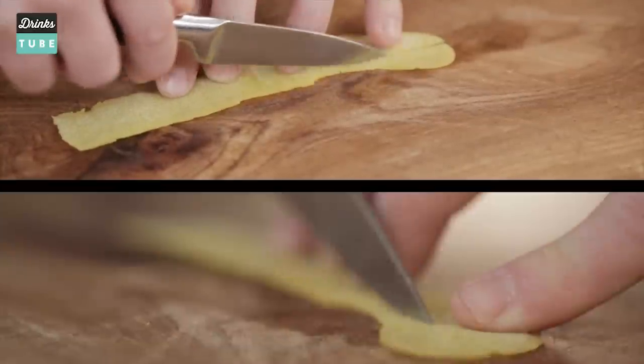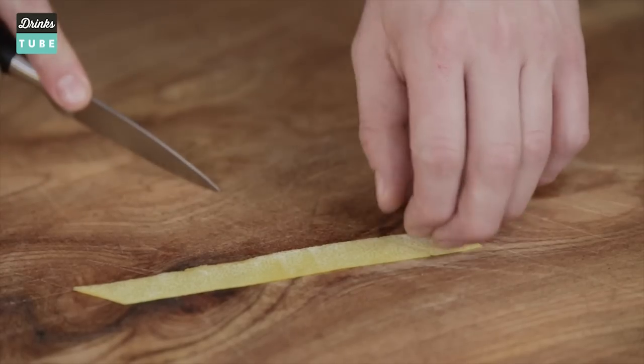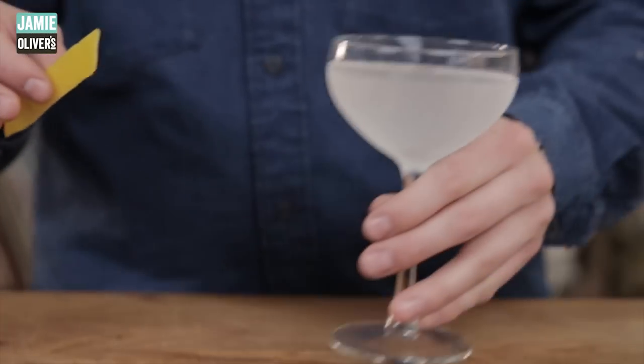Now we need to make this look nice. Find the longest straight line you can and cut along it, then just tidy off the edges a little bit. So that's our lemon twist and it's ready to go on our drink.